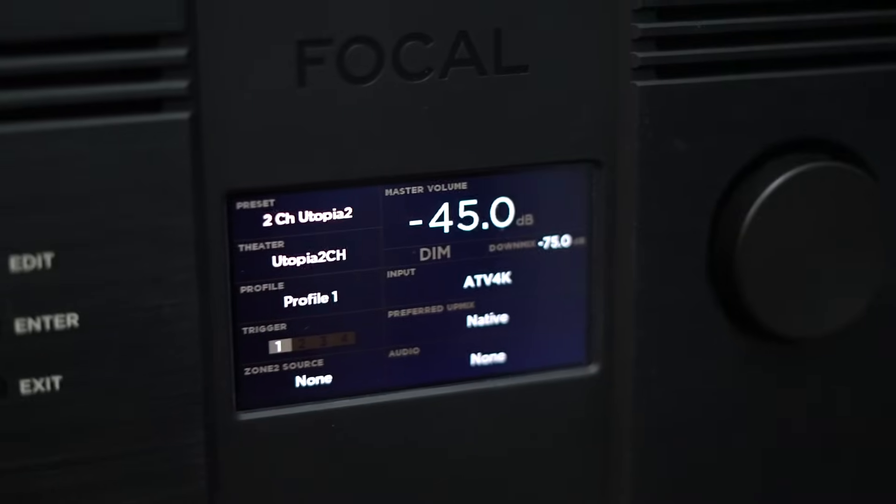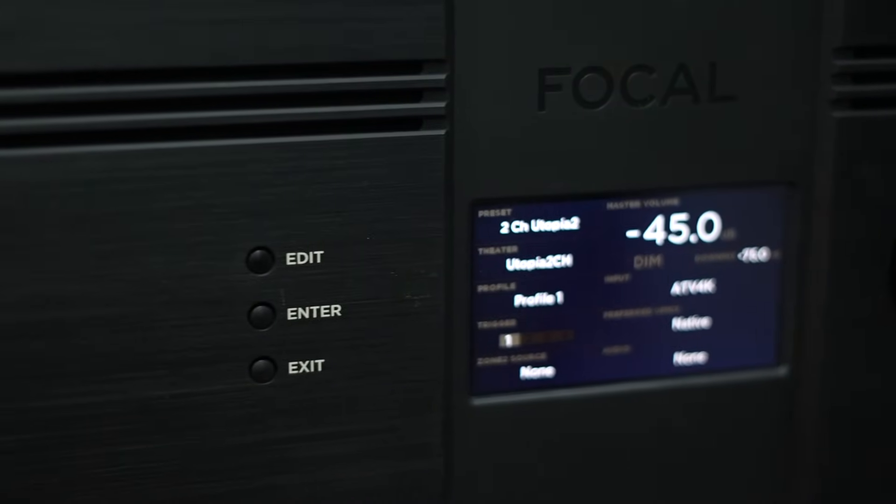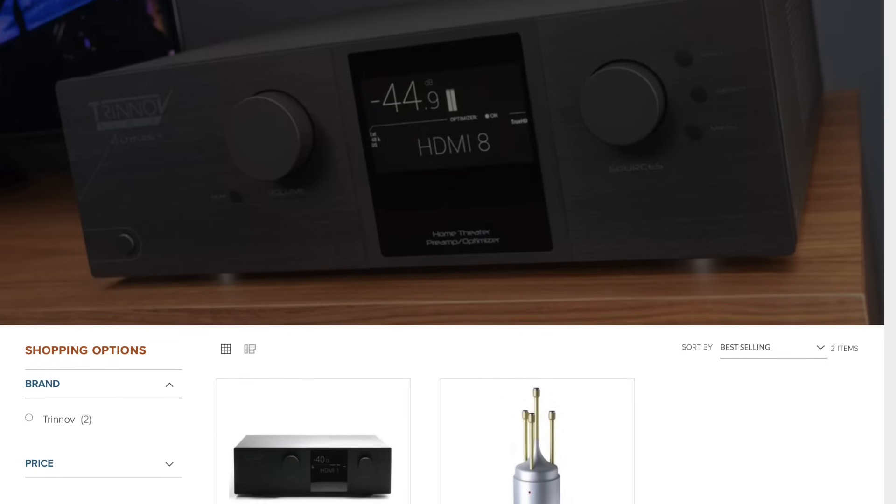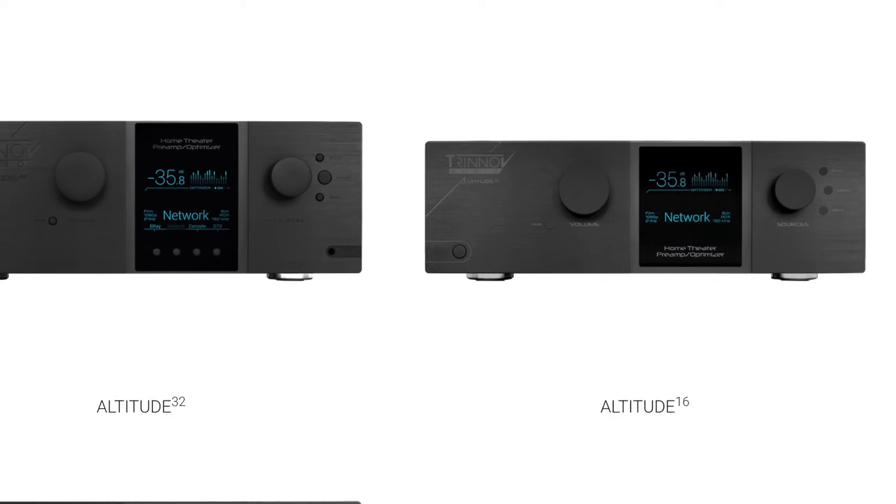Once you start looking for other features, you're making a significant leap in price. You either have to go to a Storm Audio or, as I have here, my review unit of the Focal Astral — that's $20,000 — or going up to a Trinnov, which puts you into the $25,000 to $30,000 range.